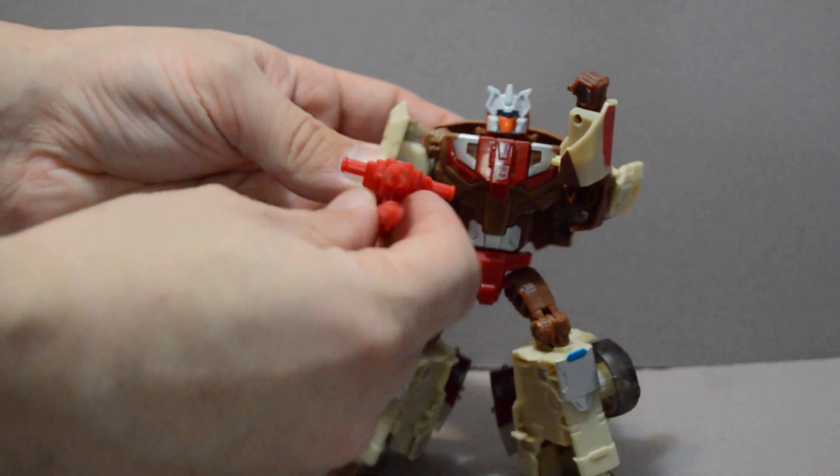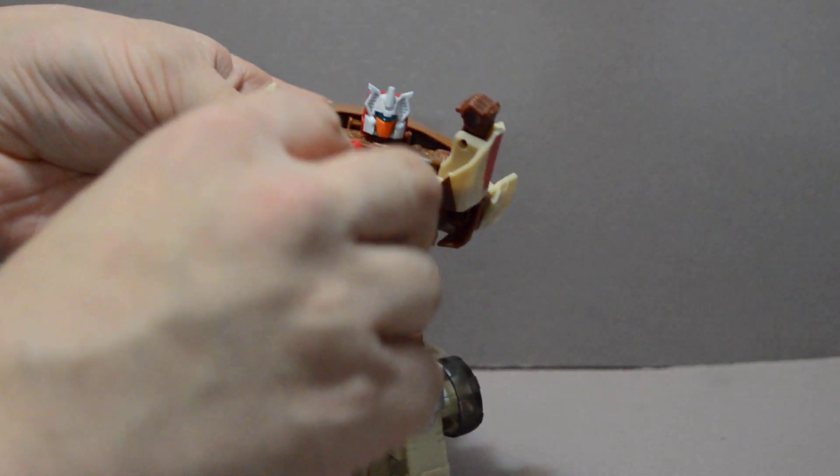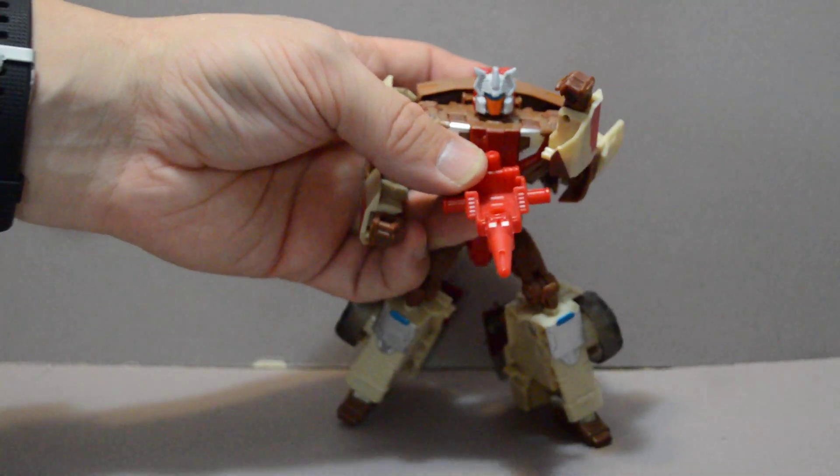He's got a rifle here. You can split it into two guns, and you can also put the Headmaster — Titanmaster things. I just call them Headmasters because that's what they are — in there. Let's get to how this works.